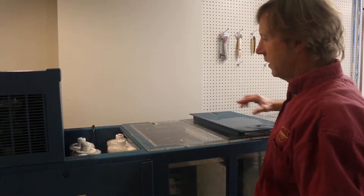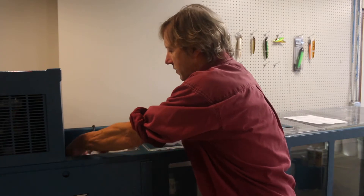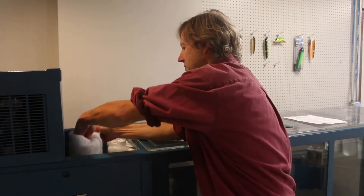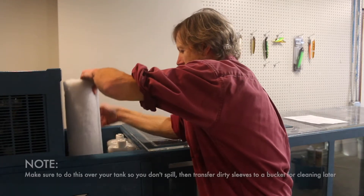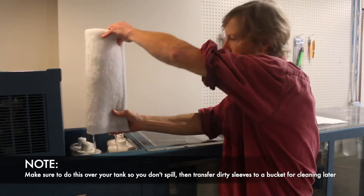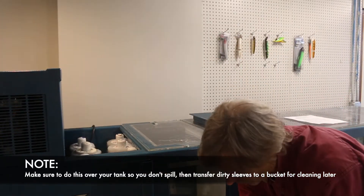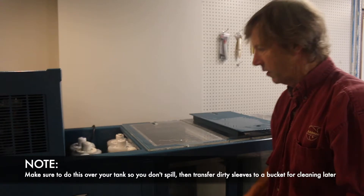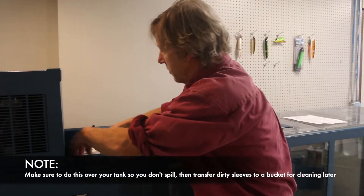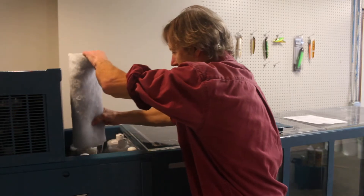This is the filter cell compartment. Once a week you want to remove the Dacron sleeves from the filter cells. They should slide off and they will probably look a lot dirtier than this one. We've got a bucket of water from the tank sitting there and you can take about half of the sleeves off.